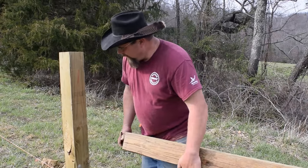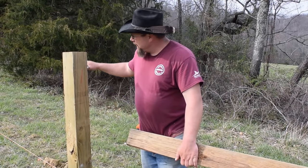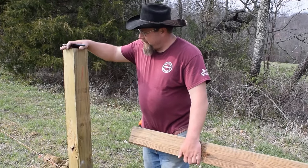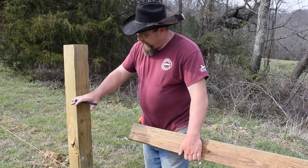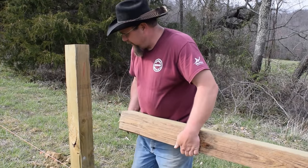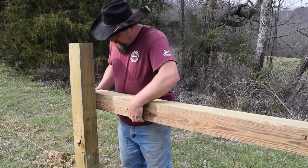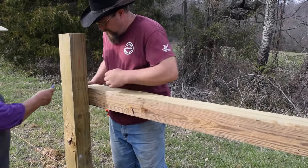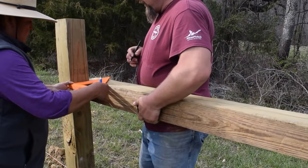So what we're going to do — we've pre-marked our posts at 42 inches. This is going to be a five-strand high tensile fence, and we're using a five-by-five treated post. We've marked it at 42 inches. We're going to bring our post up on each end, and as you can see we're going downhill a little bit, so we're going to mark our posts on the inside and then across our posts.